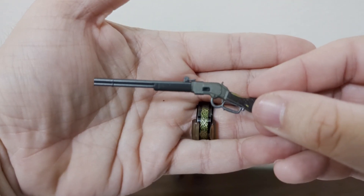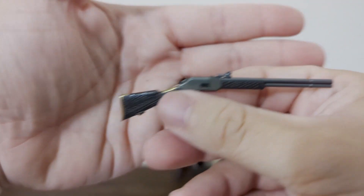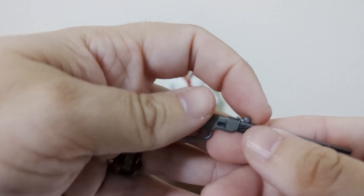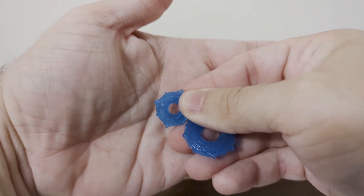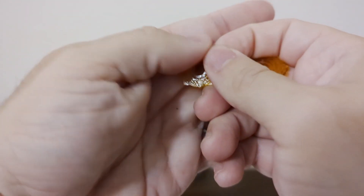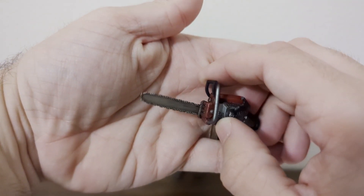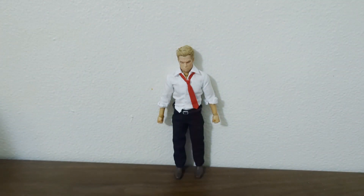Here is a magical lever-action rifle. Look at the wood grain — and he even does an action, that is so cool. And some more of his spell circles. Another set of spell circles. And when you want to get real crazy, here's a chainsaw for when you want to dismember some nasties.